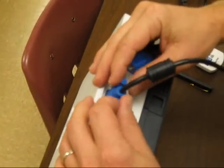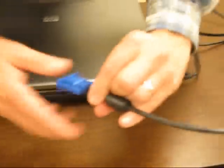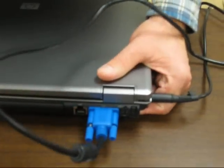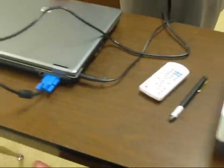It also has ways to tighten it on the side. Next, we will do the same thing with the computer. Most computers, again, the port is on the back. Make sure that you line it up in the right direction. So, we now have power and we now have both of them connected to each other.